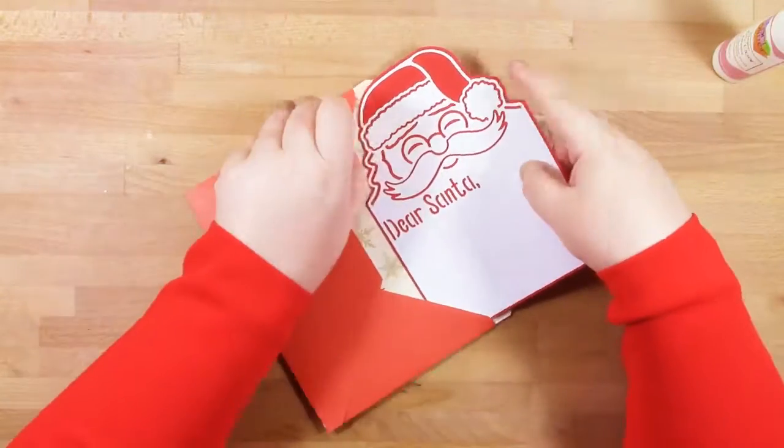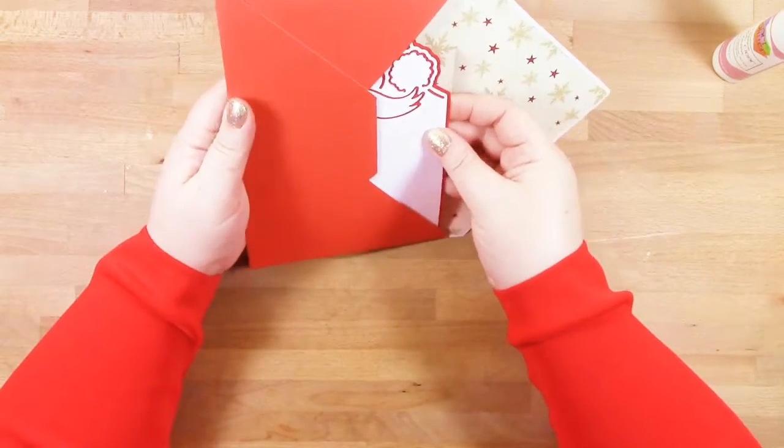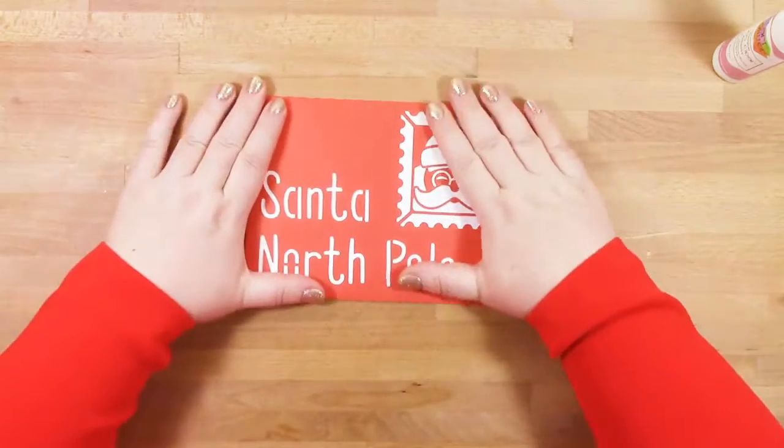So that's our letter to Santa completed, and we'll move on to our letter from Santa.